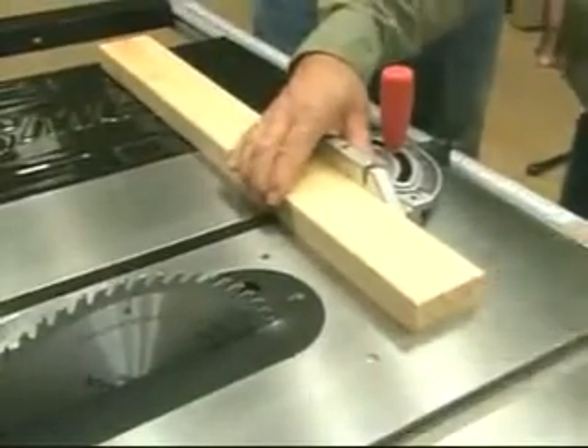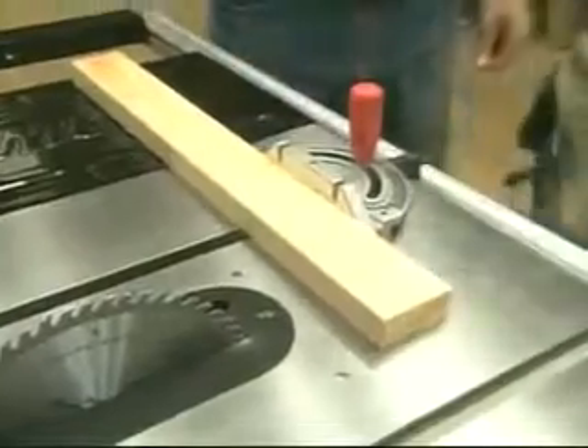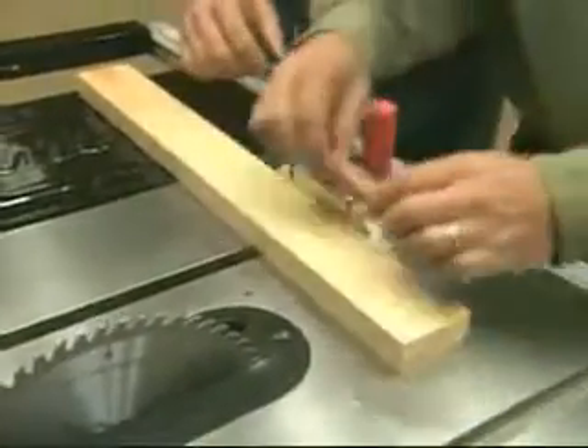Instead of using my finger as a demonstration — that's a good idea because we don't want to cut that off — let's use a hot dog.